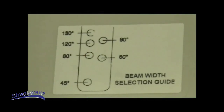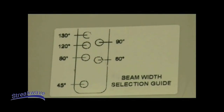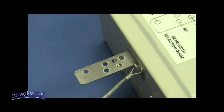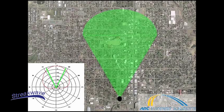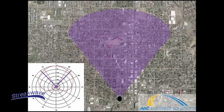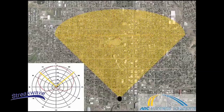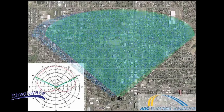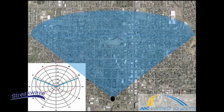Each antenna comes with a beam width selection guide label that identifies the beam width selections available based on the hole locations in the actuator. Our 2.7 GHz antenna offers horizontal beam width selections of 45 degrees, 60 degrees, 80 degrees, 90 degrees, 120 degrees, and 130 degrees.